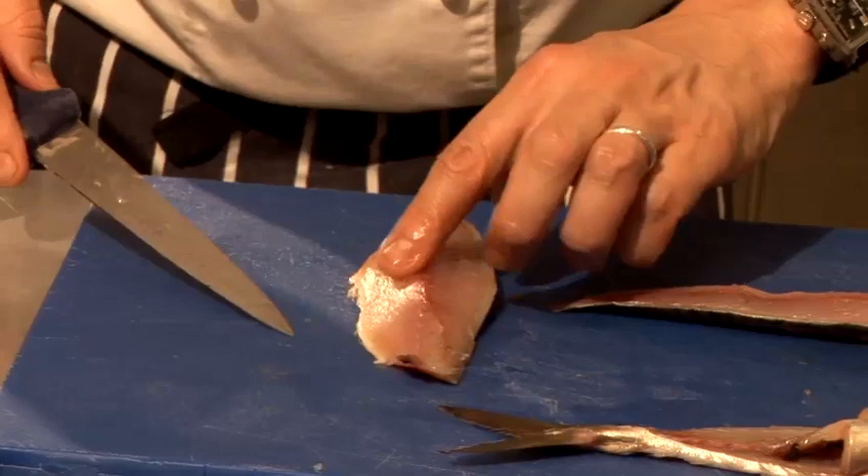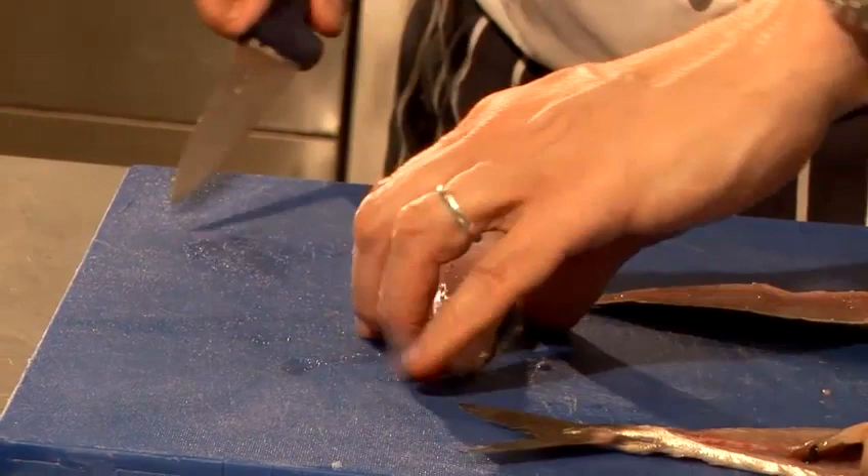There are two ways of getting them out. You can either use tweezers to pluck them out, or my preferred way, because it's much quicker and you don't really lose that much fish — it's just to slice out any pin bones.